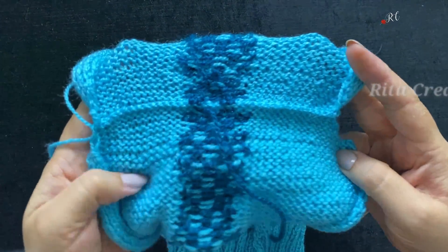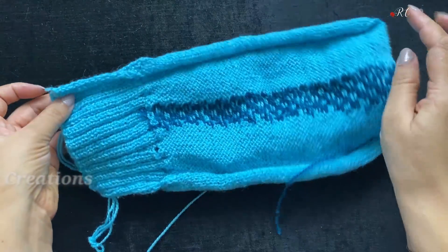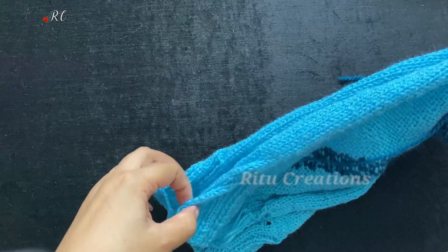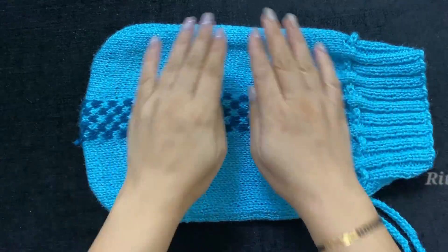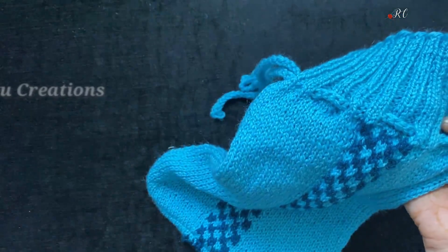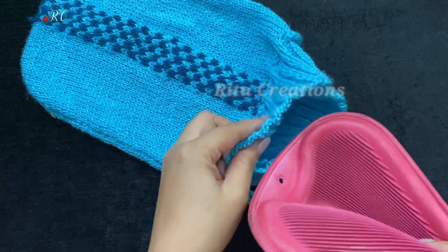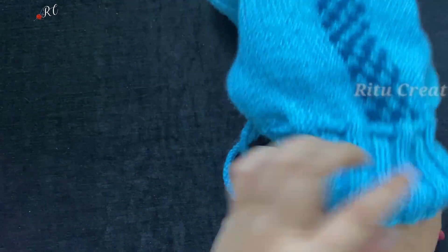Now you can see that you have to join it in the same way. You have to keep these parts like this and join them — this and this. We will join it here and here and then show you how to join it. You will join it in the same way until you have completed joining both sides. Now you can see that I have to join it in this way — both sides are like this. Now this is your ready cover.